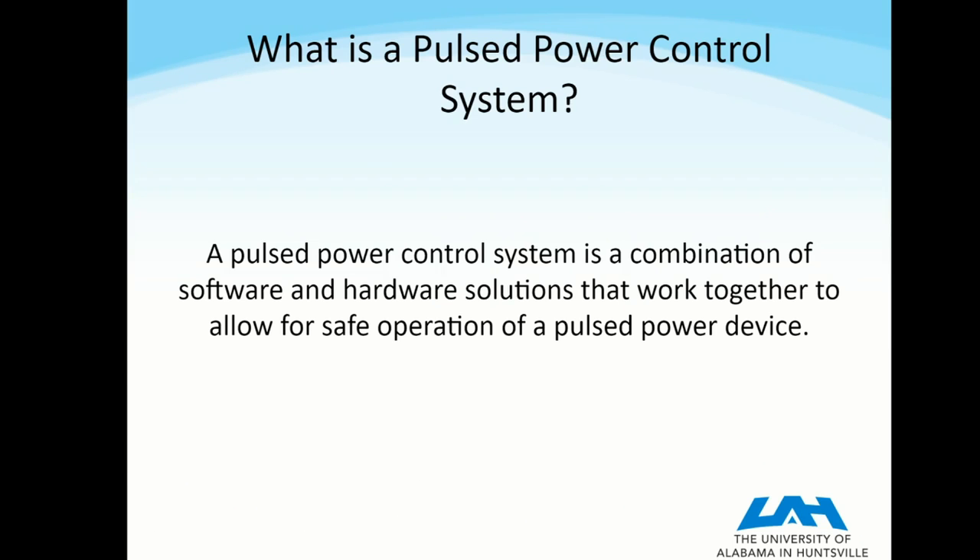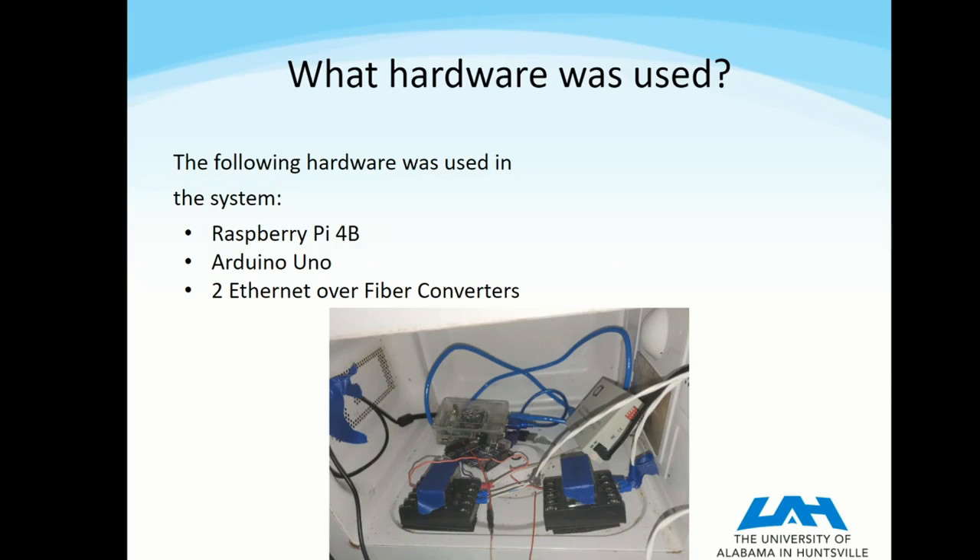So, what is a Pulse Power Control System? I define that as a system that is a combination of software and hardware solutions that work together to allow for the safe operation of a Pulse Power device. I had to develop both the hardware and the software side at the same time and make them work together to create this solution.